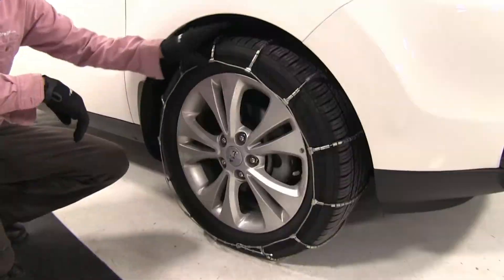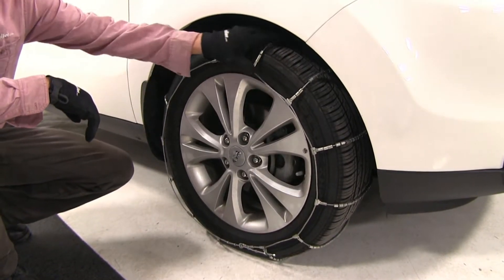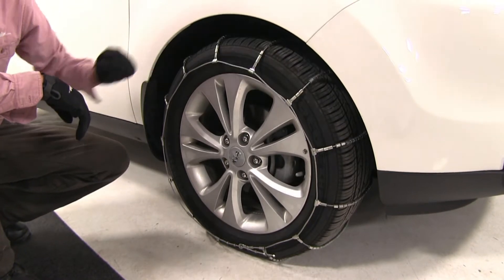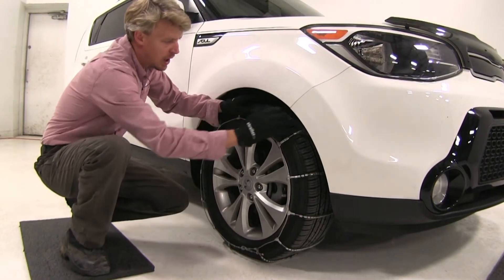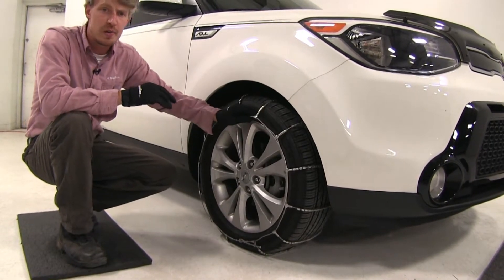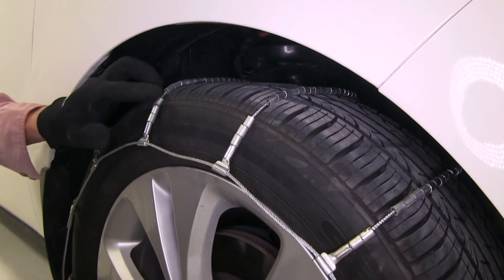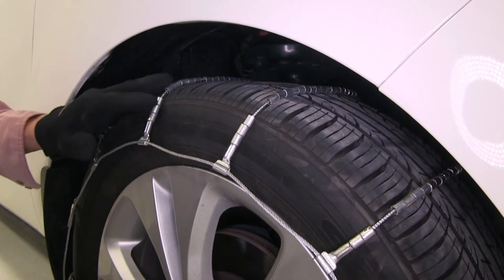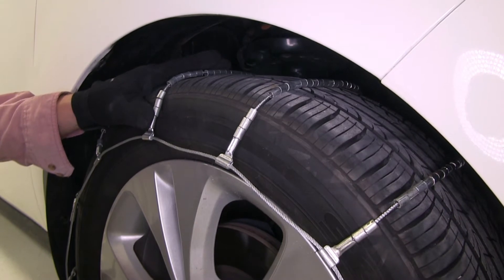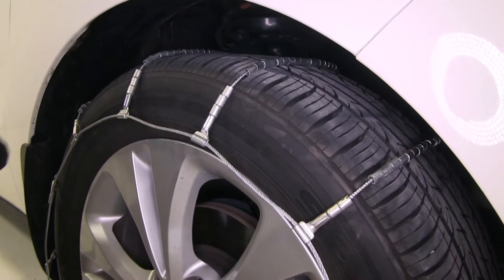These Glacier Tire Chains are SAE Class S chains. They're designed for vehicles with limited wheel well clearance. They're low profile, so they're going to provide a smooth ride while going through light snow and ice. They're perfect for occasional use. Spring rollers are wrapped around the cross cables to improve traction on snow and ice, and the ladder pattern is great for starts and stops.